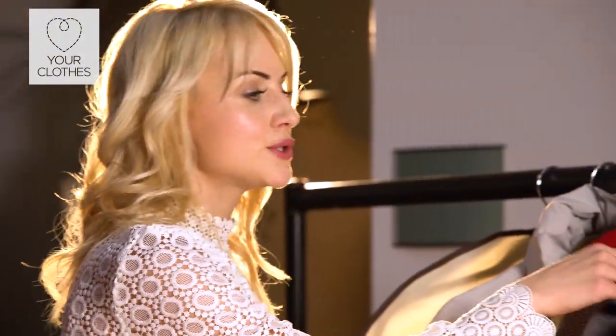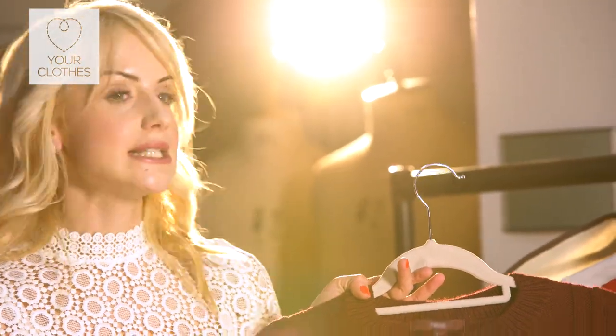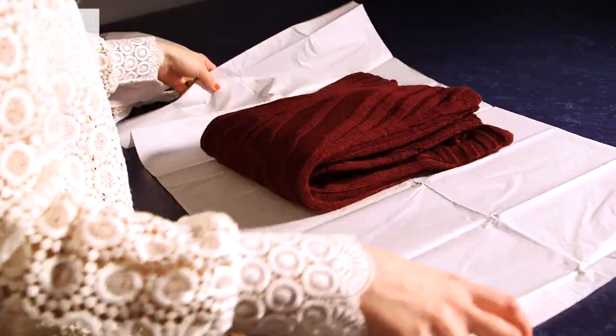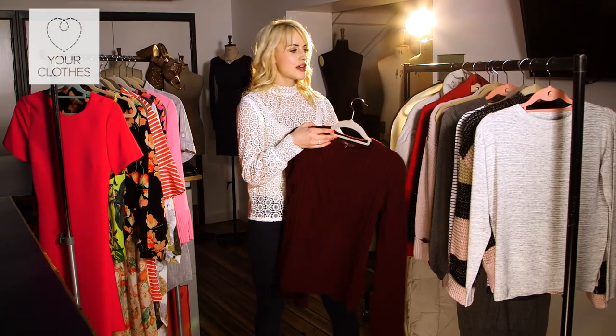In terms of your chunky knits, similarly to silk tops and silk dresses, make sure you lay them flat or fold them as minimally as possible and layer them with tissue if you have it, just to make sure you're preserving them and not stretching them on hangers when they're not being worn.